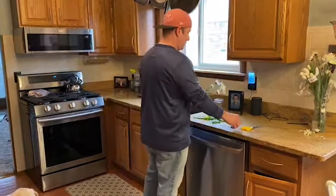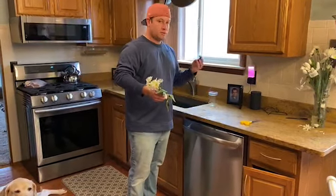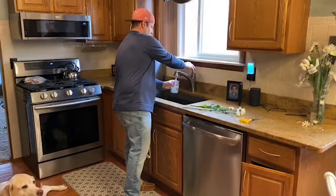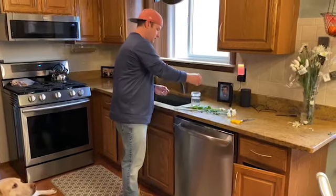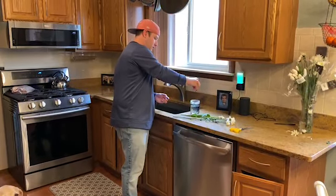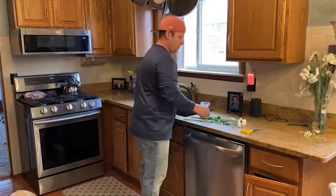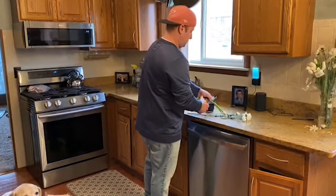One way we can show that is by using some plants — flowers in this case — a glass jar, some water, and some food coloring. I'm going to fill the jar with some water and add about 10 drops of blue food coloring, so the water is nice and colorful. Hopefully the end result of this experiment will lead to our flowers also being colorful.